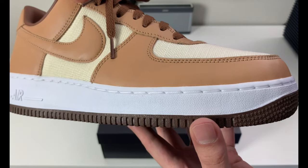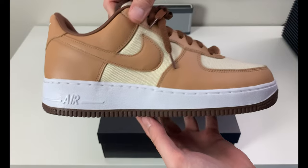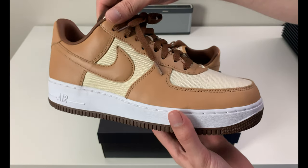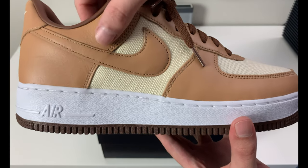Looking at the midsole, you've got a white painted midsole, white stitching, the Air unit is white on the back, and you have a deep chocolate brown outsole with the Nike stamp right there — normal Air Force One construction.